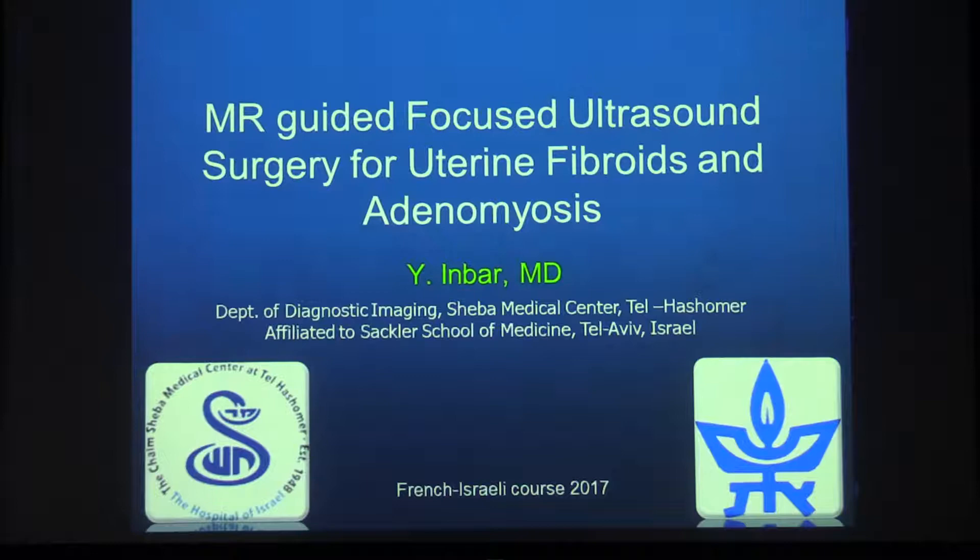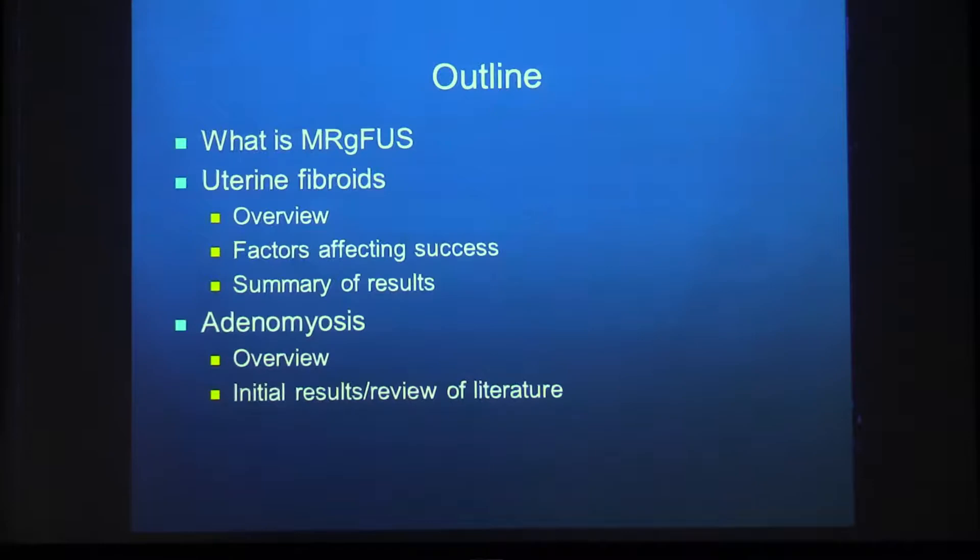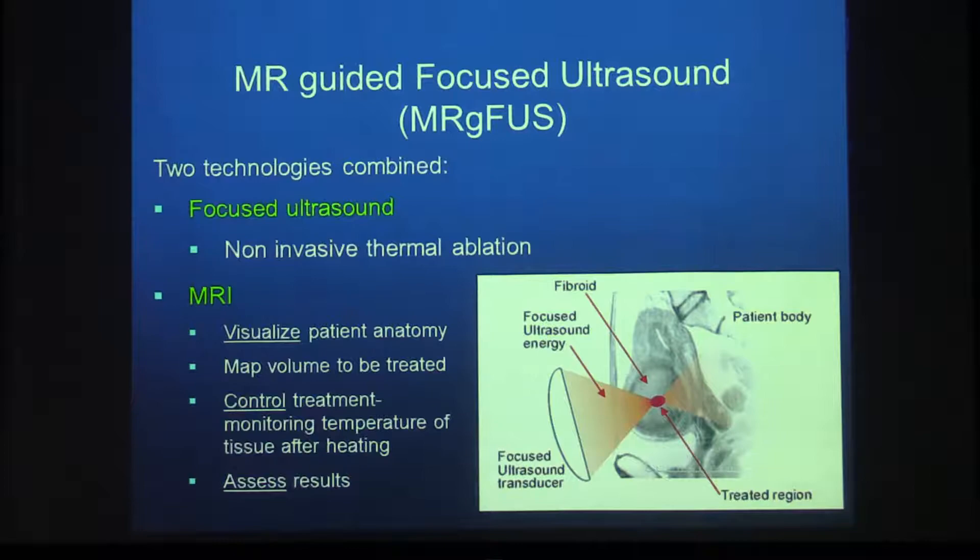After talking all day about imaging and diagnosis, I want to go into therapy. We are radiologists, but we do have some small niches where we do a little bit of therapy, and this is the MR-guided focused ultrasound surgery for uterine fibroids and adenomyosis. I'll go over what focused ultrasound is, then uterine fibroids as the main application, and a little bit about adenomyosis.